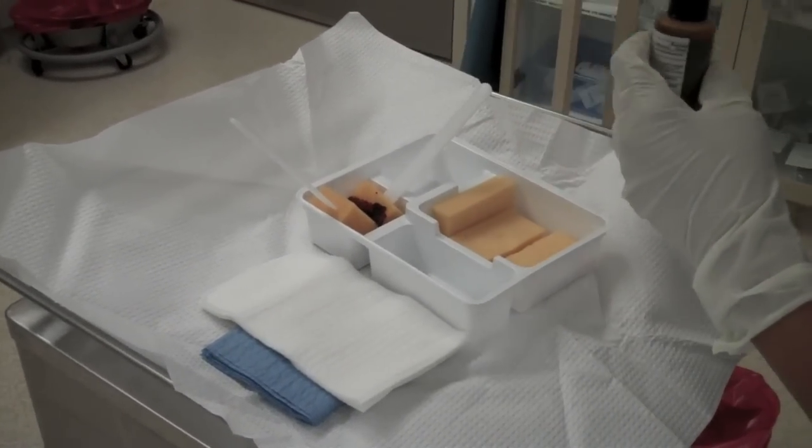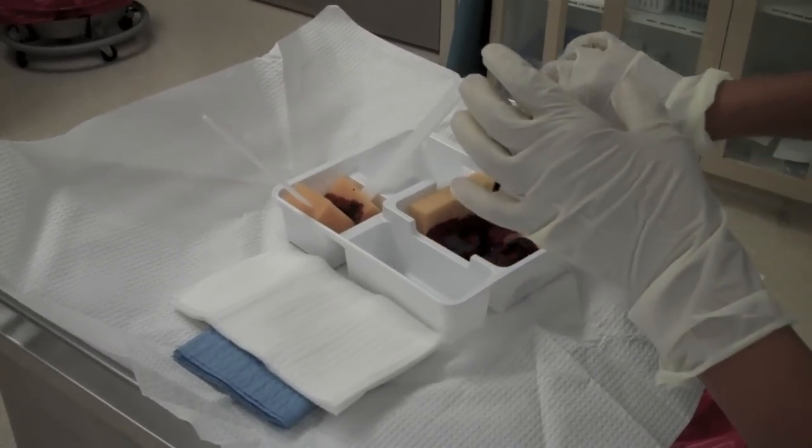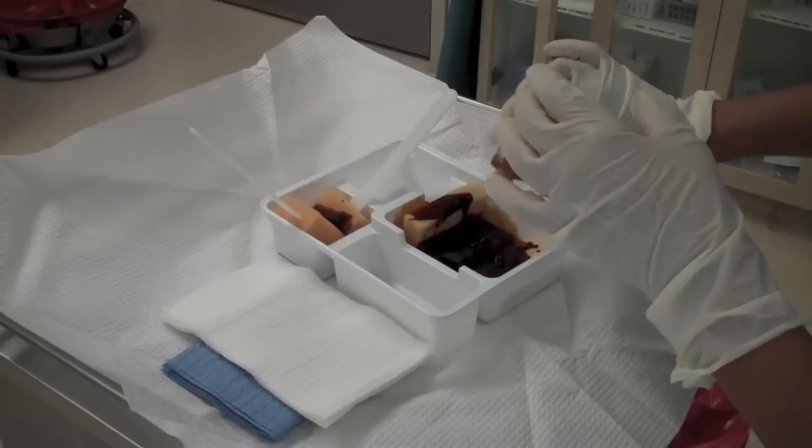For this prep there's a scrub and then there's a paint that's used in prepping. This is the paint — it's put on sponge sticks. The scrub is put on sponges that we scrub the foot with first.